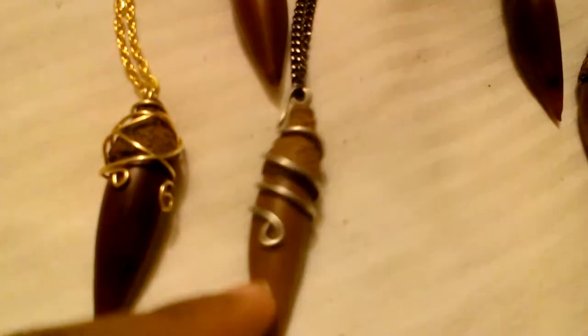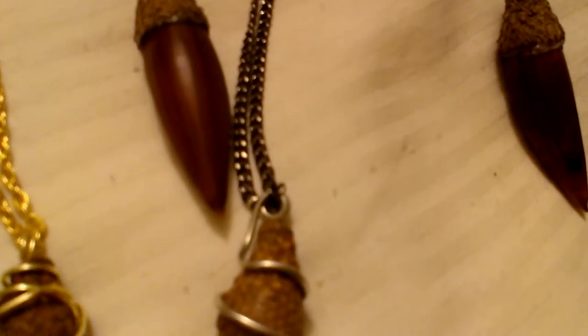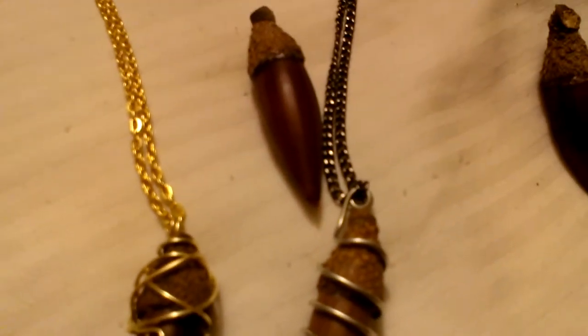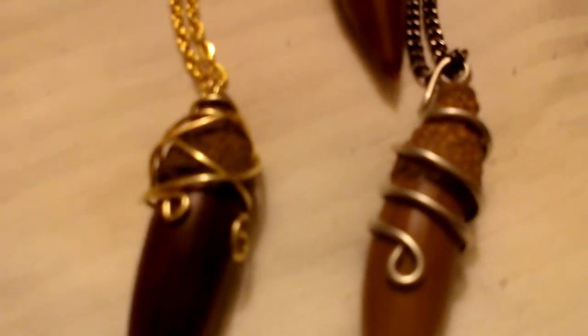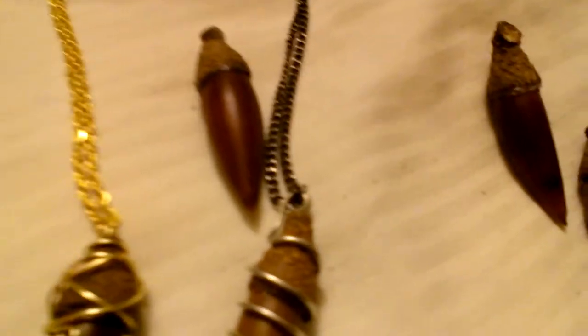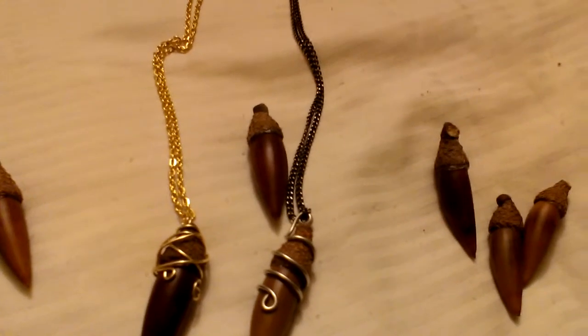I make gold ones and silver ones with black chains. I got the wrong chains actually — I meant to get silver on silver. But it's very hard to match chains to the crafting wire at Walmart, because Walmart has the worst selection for arts and crafts, in my opinion. I'm very picky.